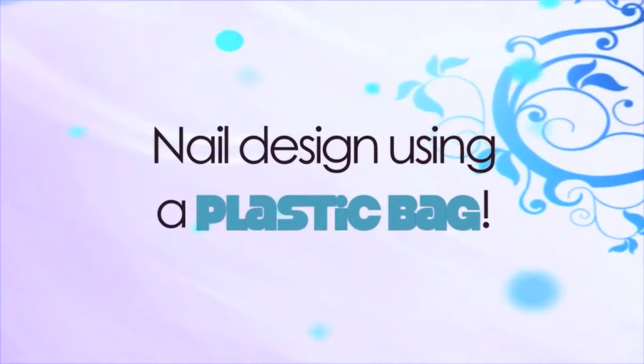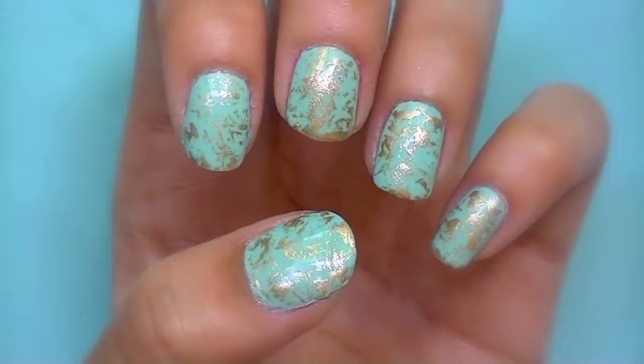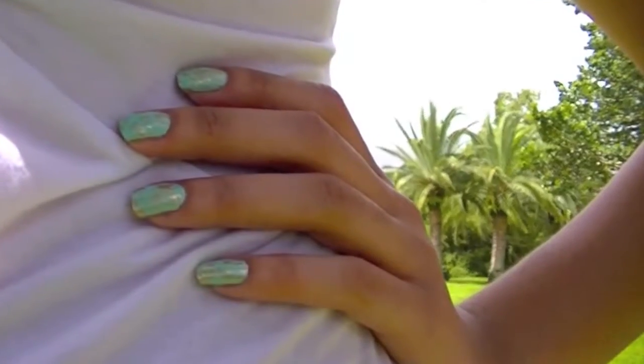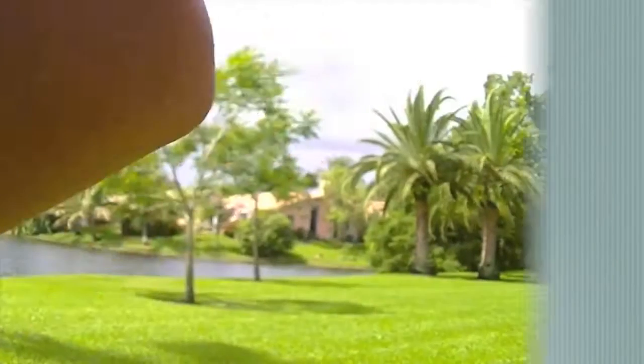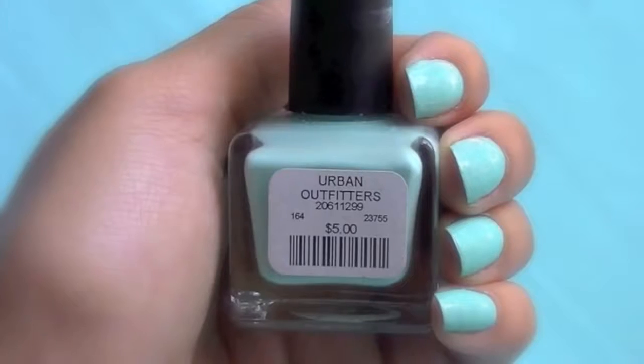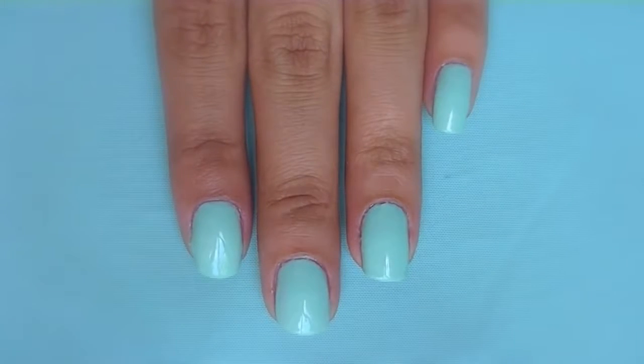In this tutorial, I'm going to show you guys this really simple method to create this really unique nail design. First, I painted my nails a mint color nail polish that I bought from Urban Outfitters.